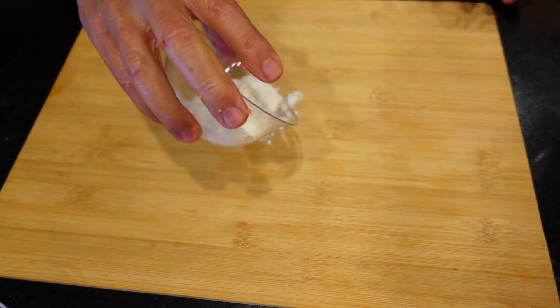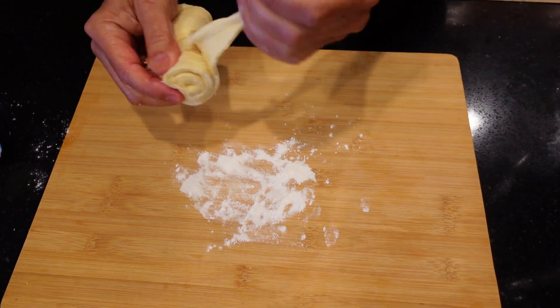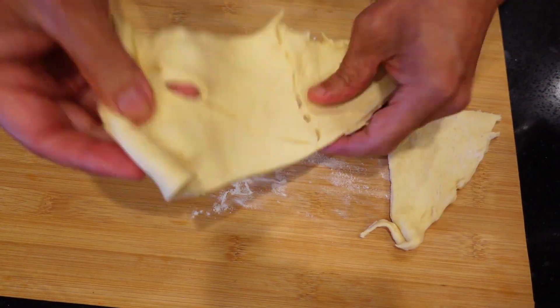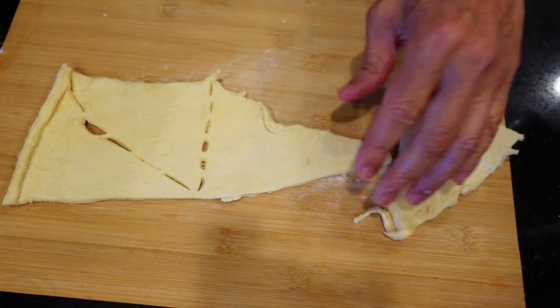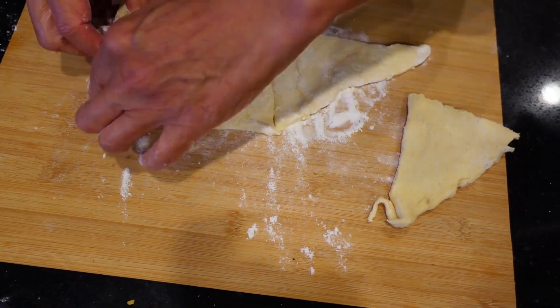Put half the flour down. Take your croissant roll and just roll it out flat. We're going to coat one side with flour like this and then the other half for the other side. It becomes less sticky and easy to work with.